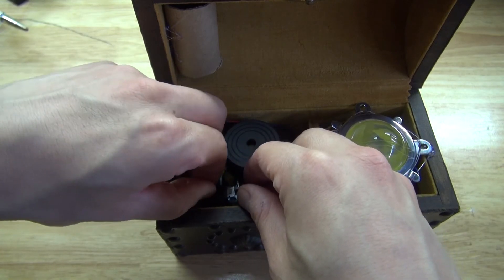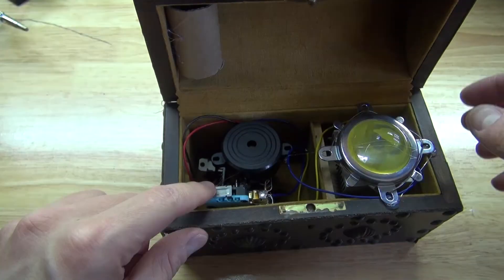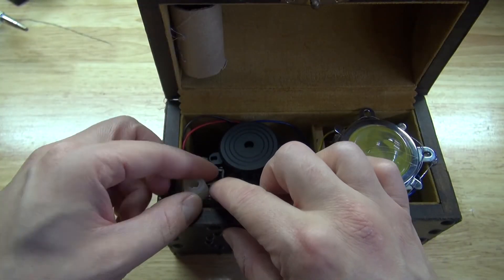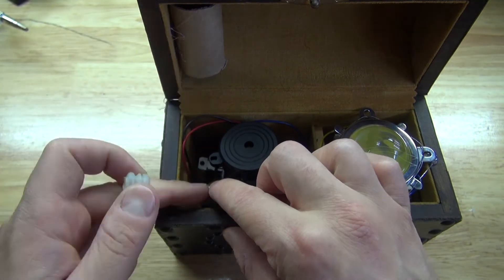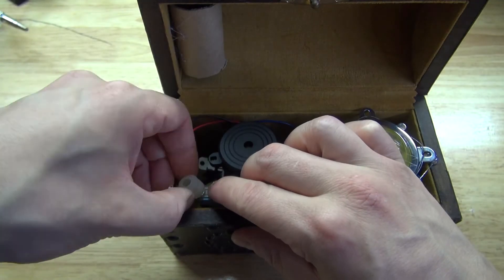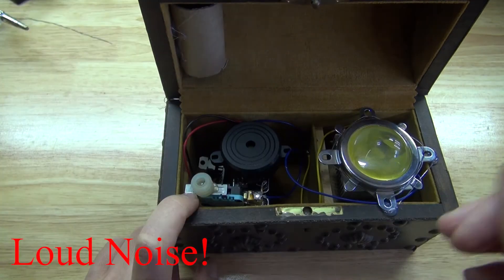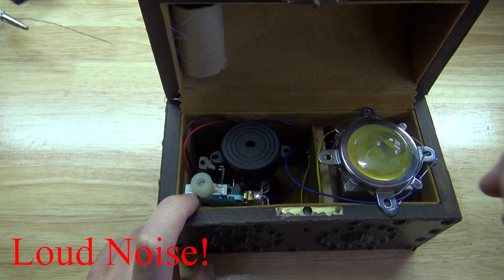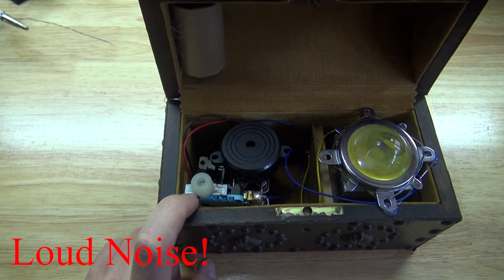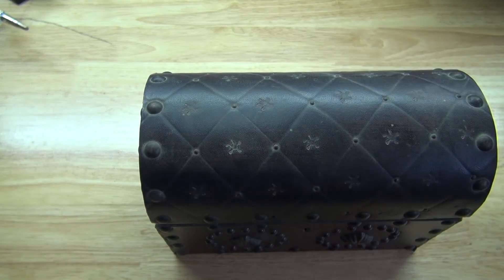Next remove the electrical tape off the switch and hold it down. Then take this little silicone piece and glue it to the switch. Now it's time to test it out. The glue is just about solidified. Now it's time to close the lid and make sure it doesn't make its noise. Success.